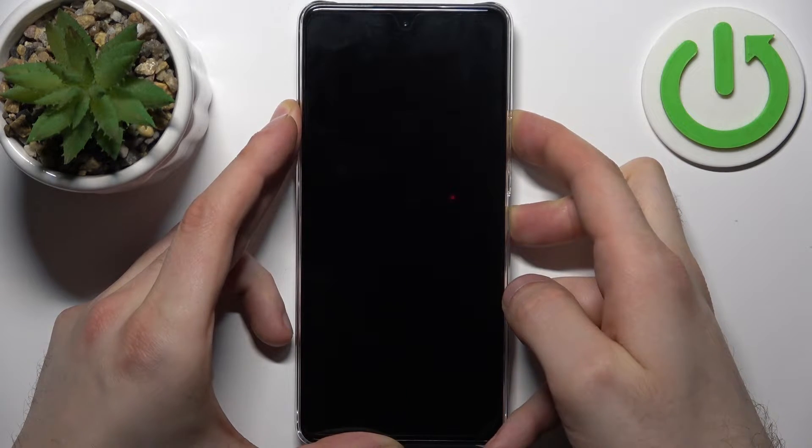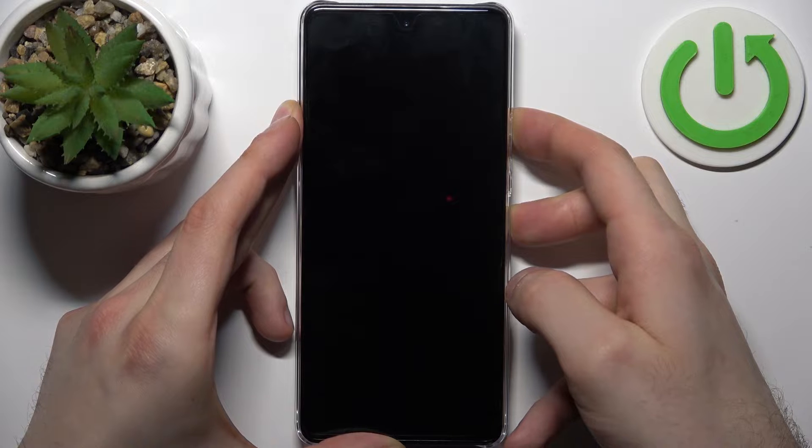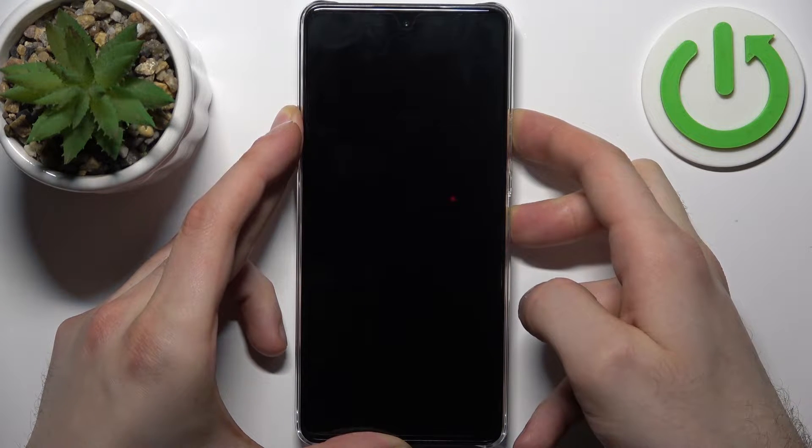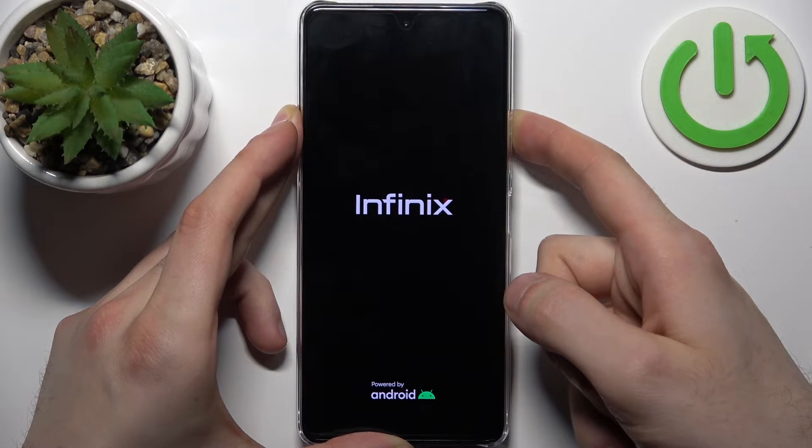After the screen turns on and you can see the Infinix logo appear, you can release the power key and keep holding only the volume up, just like this.